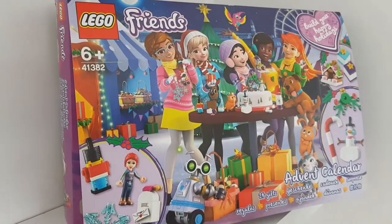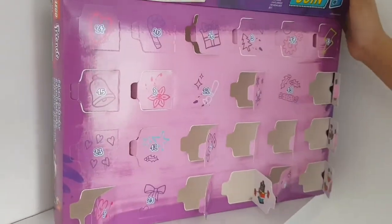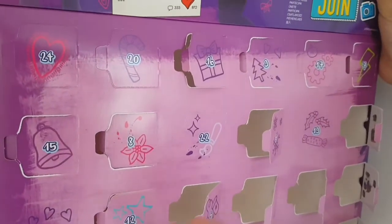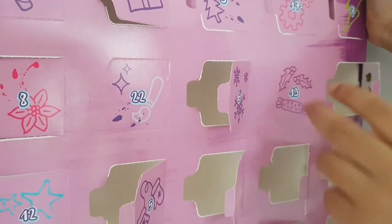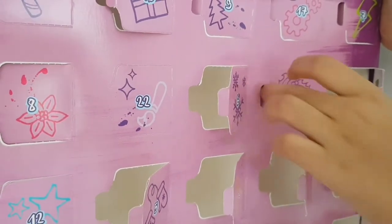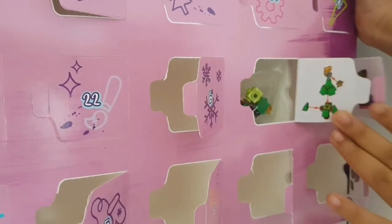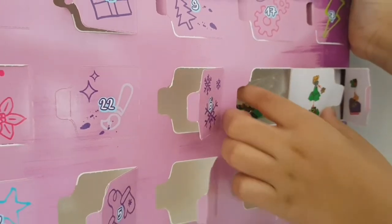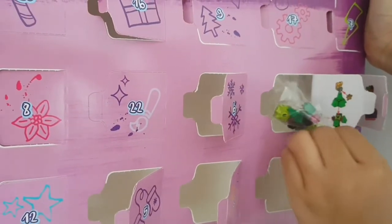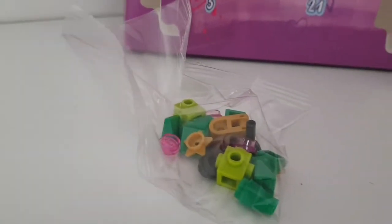Welcome to day 19 of the LEGO Friends Advent Calendar! Here's number 19 - it has a cracker and some holly with berries on it. Look - it's a mini Christmas tree! Let's get this out and start building. This one has quite a few pieces so let's check the instructions.